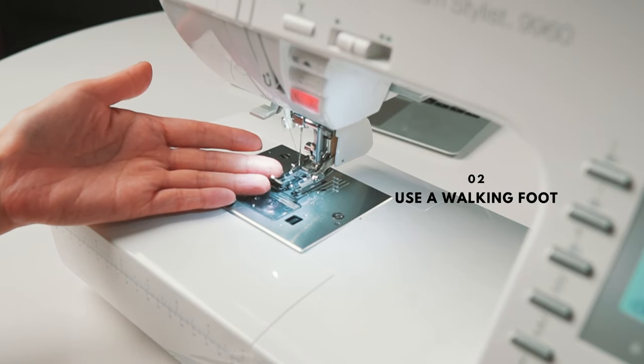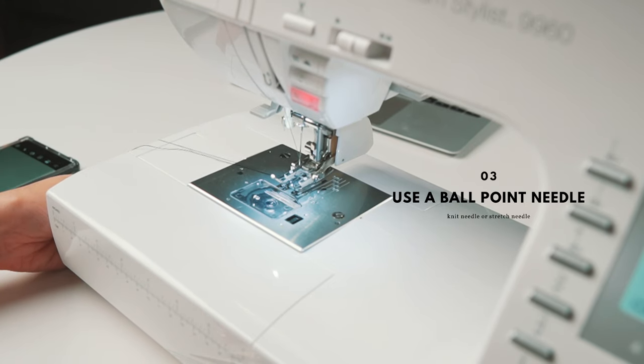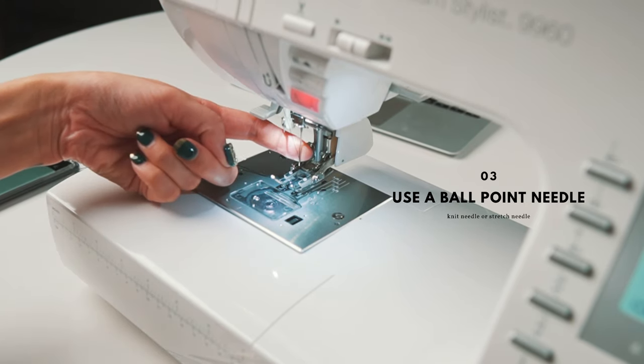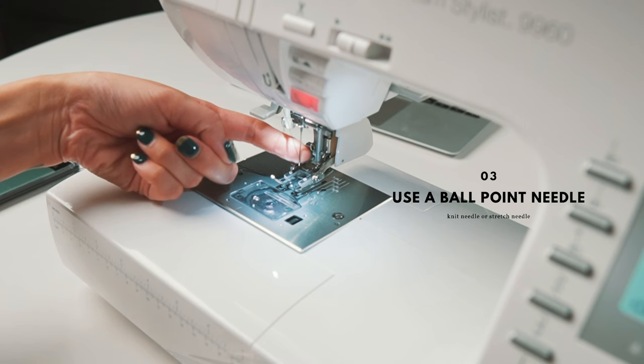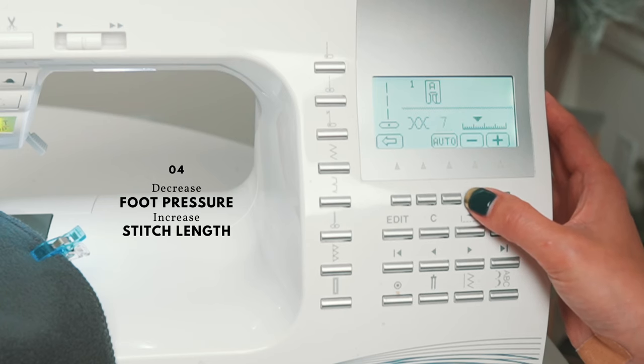Use a walking foot if you have one — it really helps. Sherpa is a knit fabric, so use a ballpoint needle, knit needle, or stretch needle. Decrease the foot pressure and increase the stitch length.